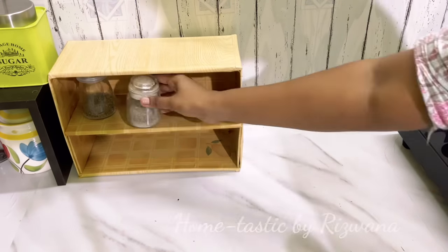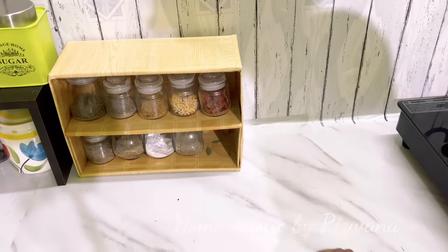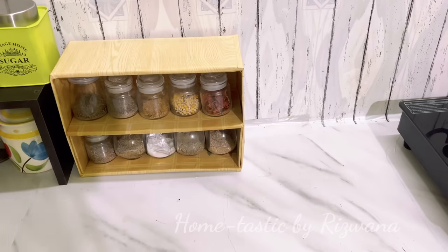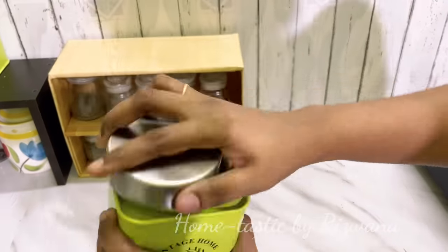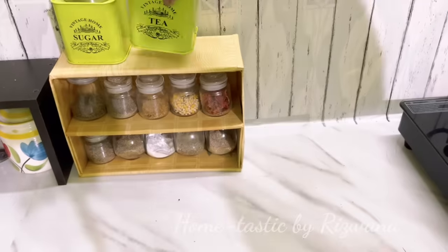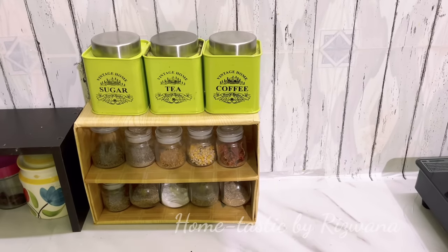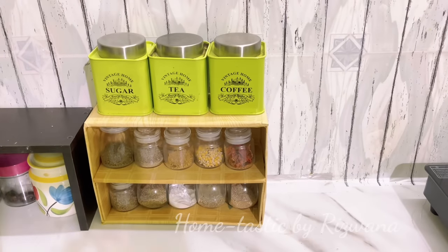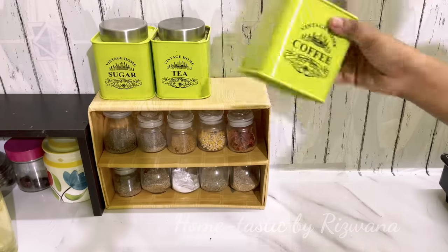Don't forget to comment how you like this one! In this rack you can keep all your spice containers, and on top of the rack you can keep more containers too. This box is very sturdy — I'll show you — these containers are full and heavy, and it holds them perfectly. It's looking very pretty, space-saving, and made for around 100 rupees just for the wallpaper.